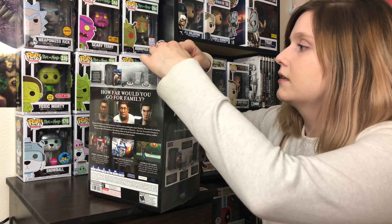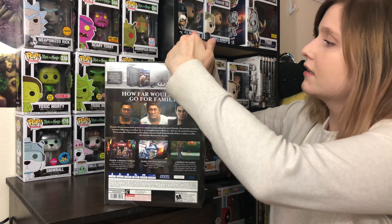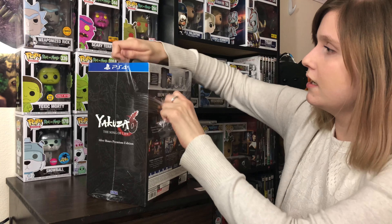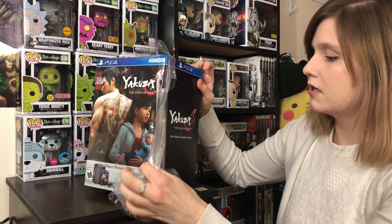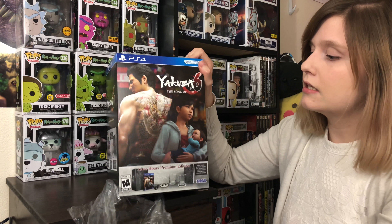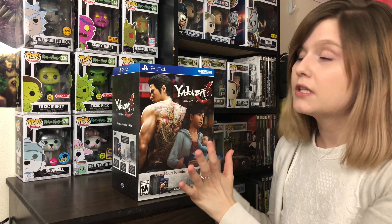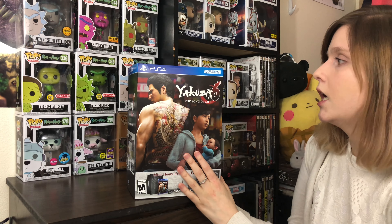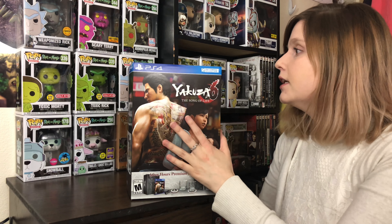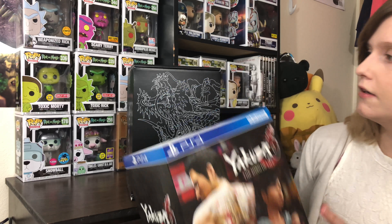Let's get this bad boy open. Alright, get all this stupid plastic off. So this cost about $90. I don't think it's sold out, so you can still go purchase it if you want. And let's take the cover off.